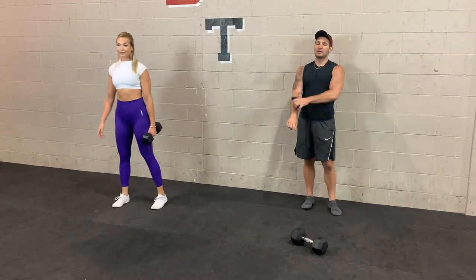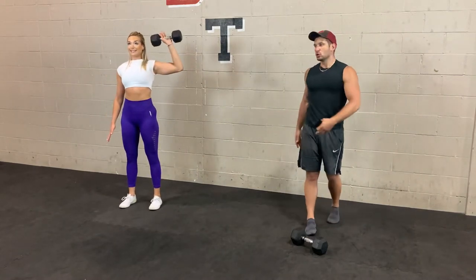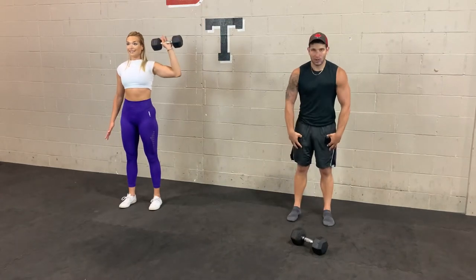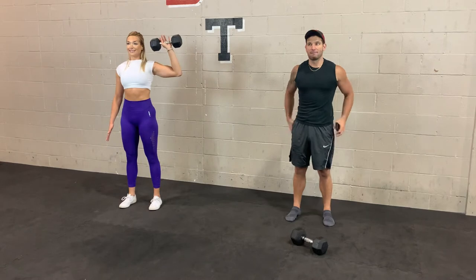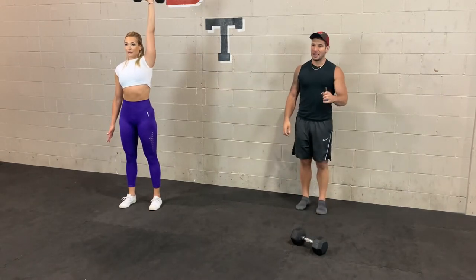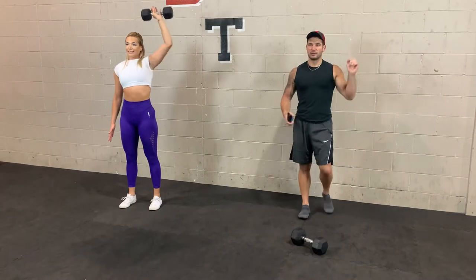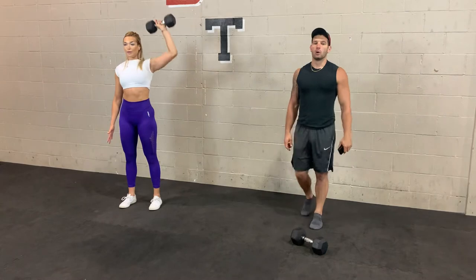Take 10 seconds — exact same thing on the other side. In 3, 2, 1. Since this is a strict press, try to keep your back as straight as you can. Three cues that will automatically straighten your back: squeeze your quads, squeeze your abs, and squeeze your butt. If those three muscles stay engaged the whole time, your back will naturally stay straight. Breathe out as you press, breathe in on the way down. In 3, 2, 1.